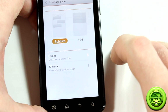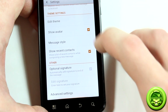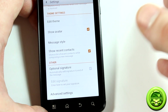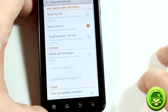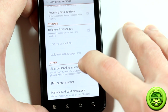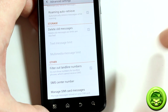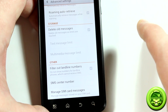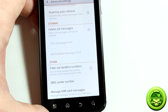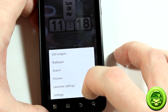What I really liked was the message style option — you can switch between bubbles or list view, group messages by time, and show time for each message. You can also add a signature to your texts. Under advanced options there's auto-retrieve, roaming settings, delete old messages, and filter out landline numbers so you don't have to see automated system messages.